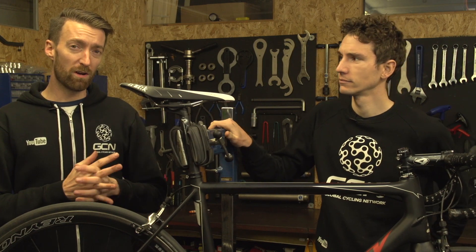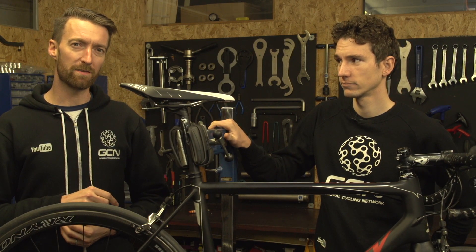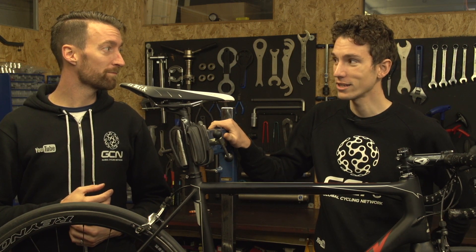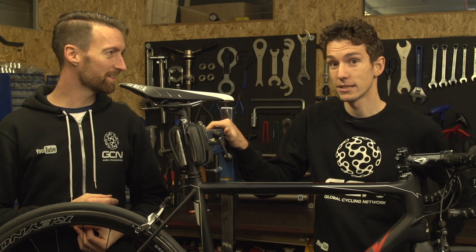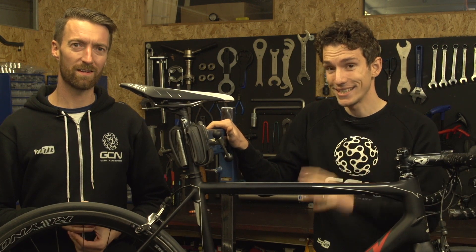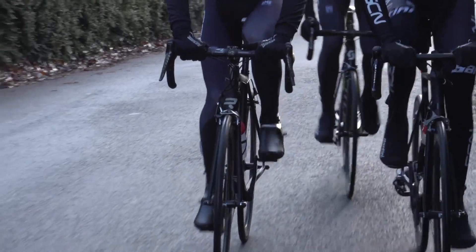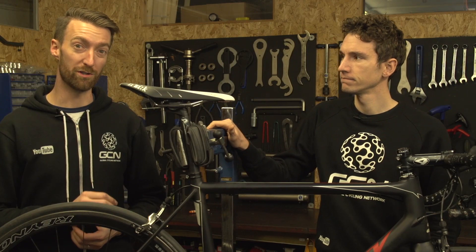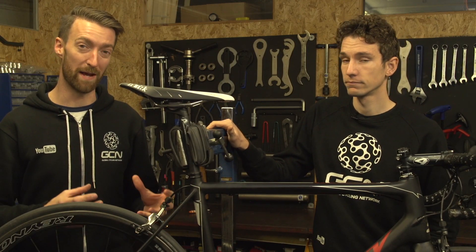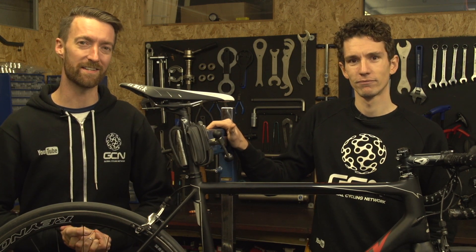There is an old and rather worn out phrase in the world of cycling: you shouldn't just buy upgrades, you should ride upgrades. And it is actually true. As long as your bike isn't dangerous, you can still enjoy riding it, and that is one of the beauties of cycling. You should always remember that next time you're lusting after a carbon trinket you can't quite afford. By riding your bike more, you should, under all normal circumstances, get better at riding it — so effectively you are upgrading yourself, which is a win-win situation.